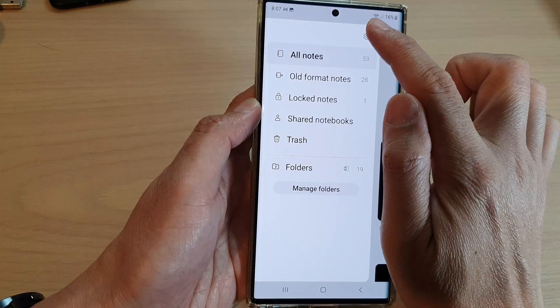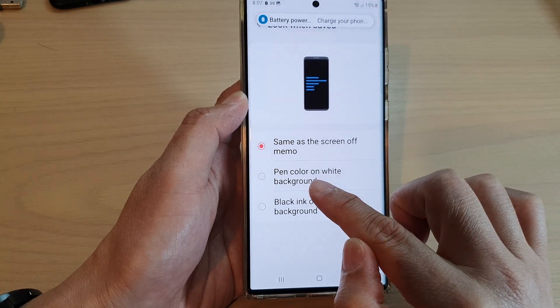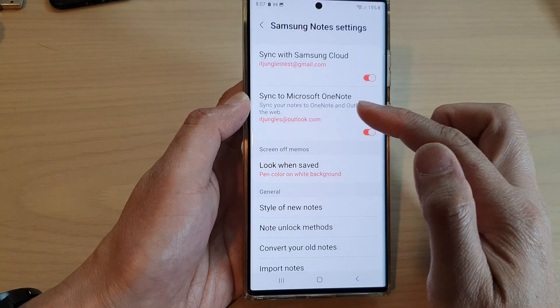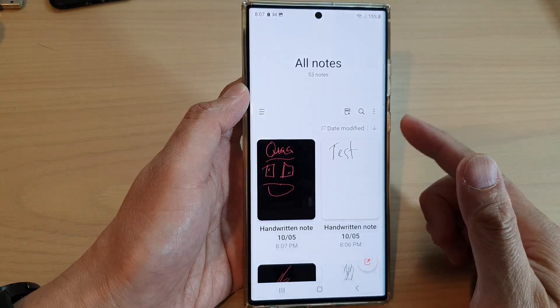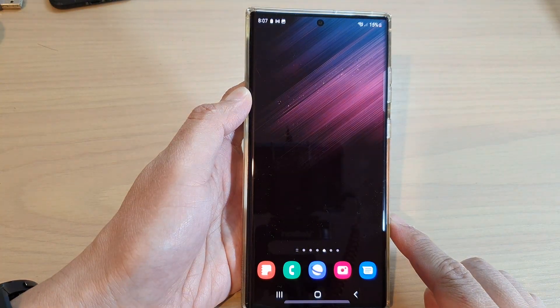And if I select pen color on white background, then it will save on a white background with a red pen color. And that's it. You can tap on the home button to go back to the home screen.